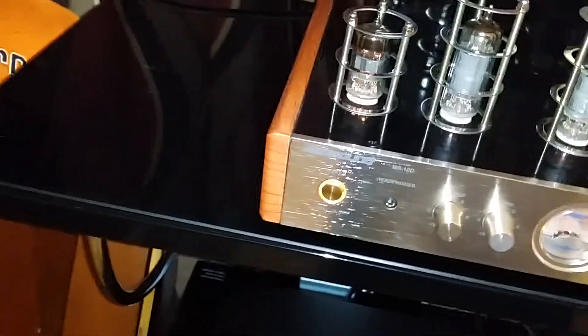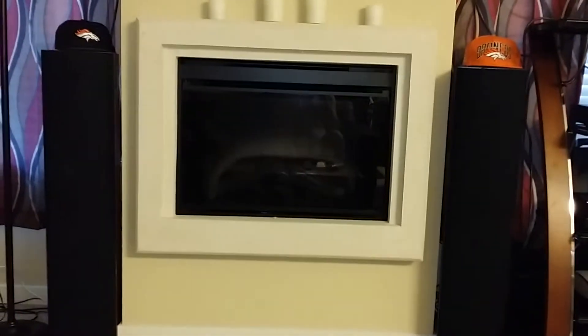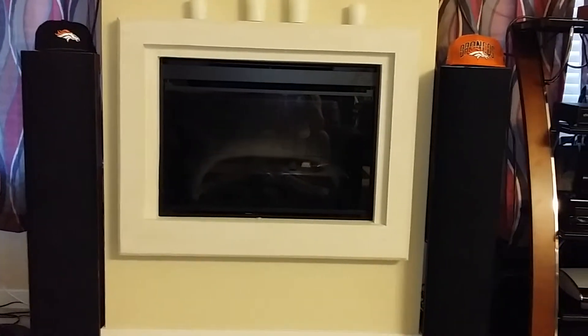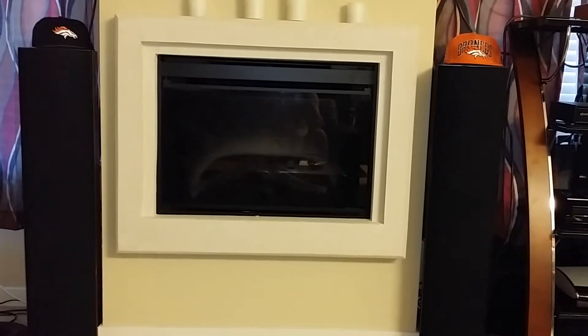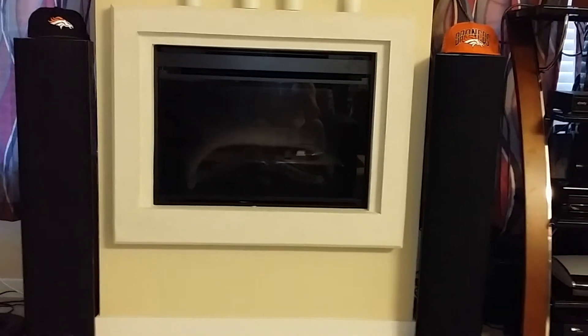Let's see if there's any noticeable difference here. Sorry for moving the camera around a lot. Okay, same song started from the beginning, no preamplifier — here we go. Okay, we're gonna switch back to the Little Bear 2 preamplifier and see if you hear a difference.